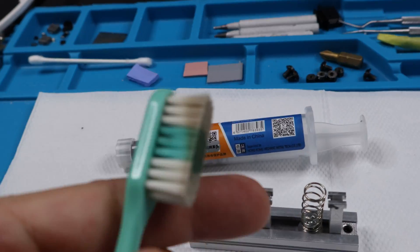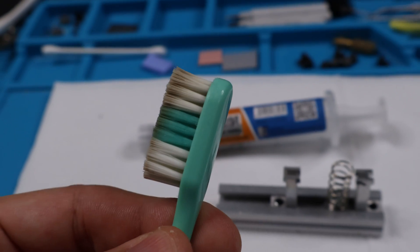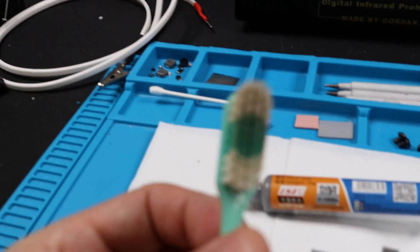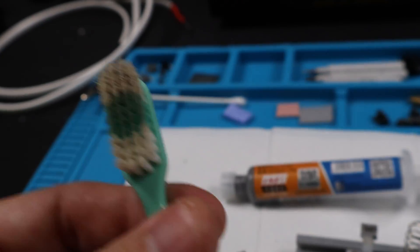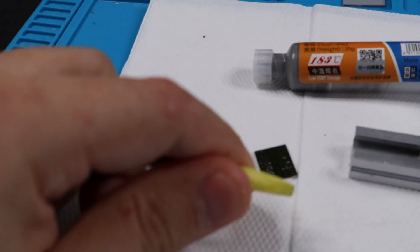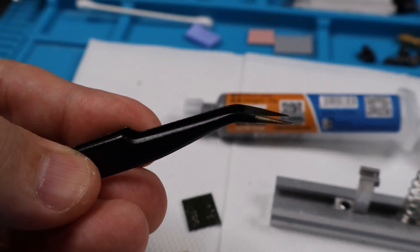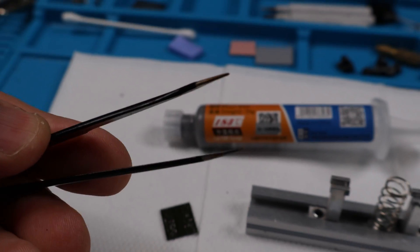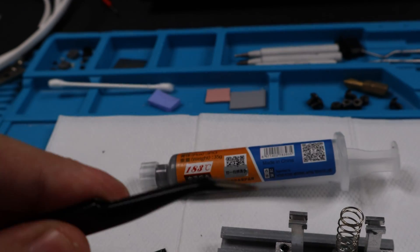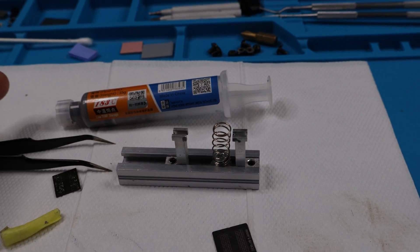To do reballing, you'll need some alcohol, a microfiber cloth, and a toothbrush, because you want to clean your chips right after reballing to get rid of any impurities. You'll also need a pair of pliers — these are essential for doing your rework. You'll see how this works in a minute.